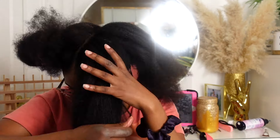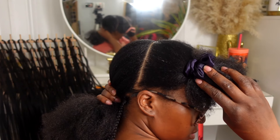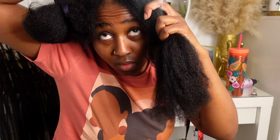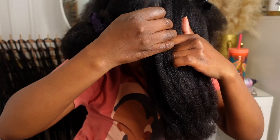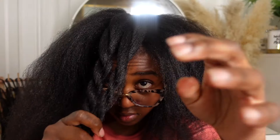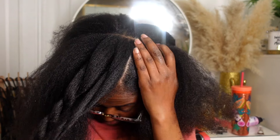Next you're going to section off your hair again — I just used the middle part and went all the way to behind my ears, and that's going to leave you with four sections. This next step is super crucial to ensure that you have the same amount of rows on each side of your head. I'm going to go by the center part, reserving two rows at the top of my head, and that's just going to make sure that everything is equal and I have the right amount of rows on each side.